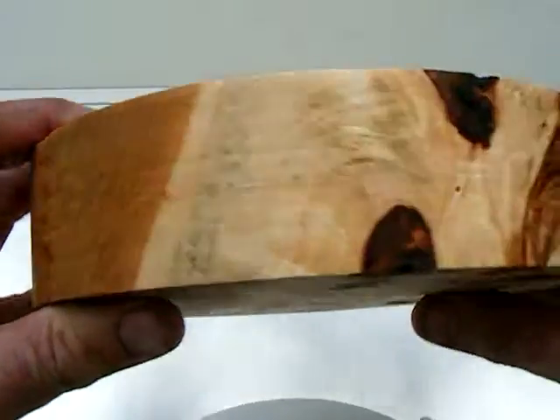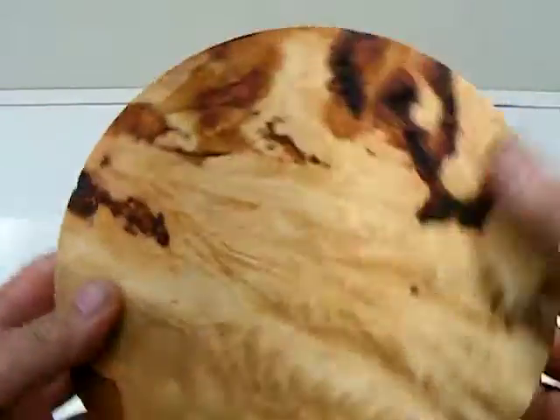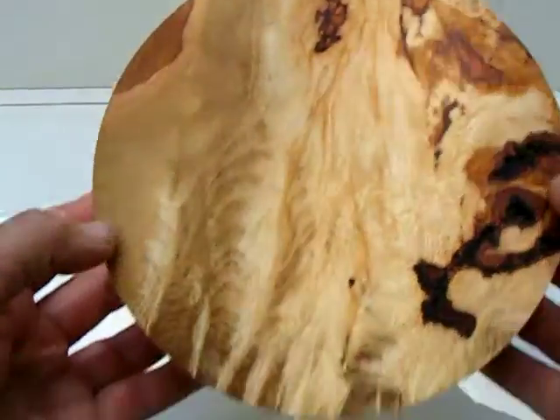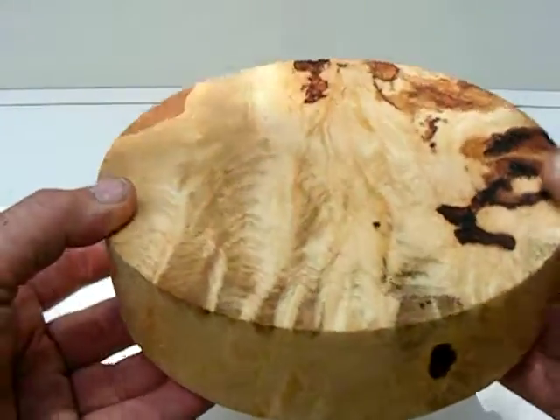This piece was just cut last month so it's very green. I can anchor seal it upon request, otherwise I'll ship it in a brown bag wrapped in a plastic bag.